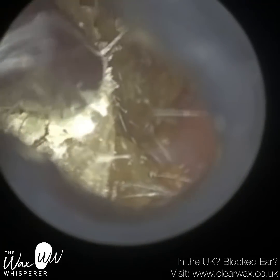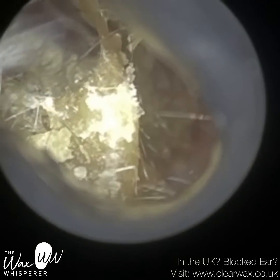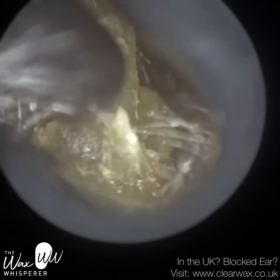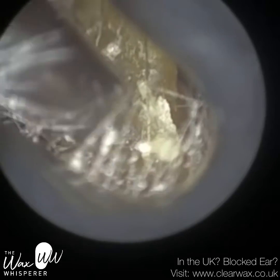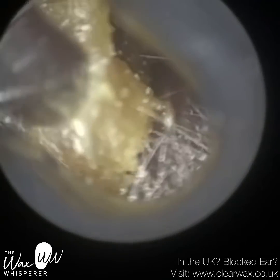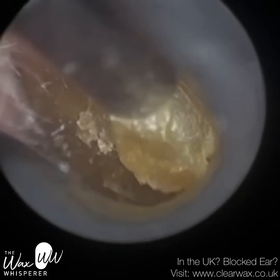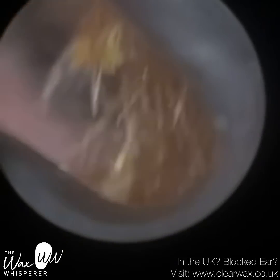Also because the wax is quite solid and quite adhered to the canal wall. So I'm just using microsuction. The concept of the Waxscope is not to compete against the iClearScope. I do have a separate YouTube channel dedicated to that — I'm trying to upload videos of both the Waxscope and the iClearScope, and I've put the link in the description. It's the Clearwax channel. But the reason I did it on this one is it's a short one, and just a few requests to do it on the same video.